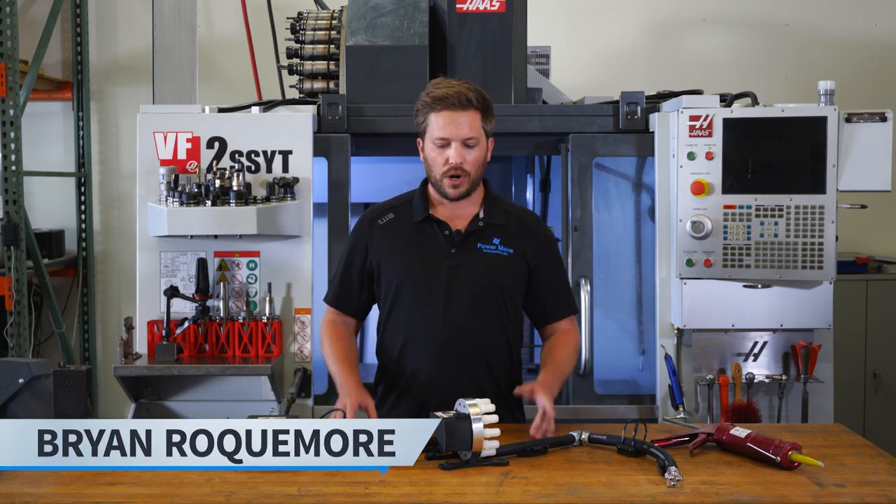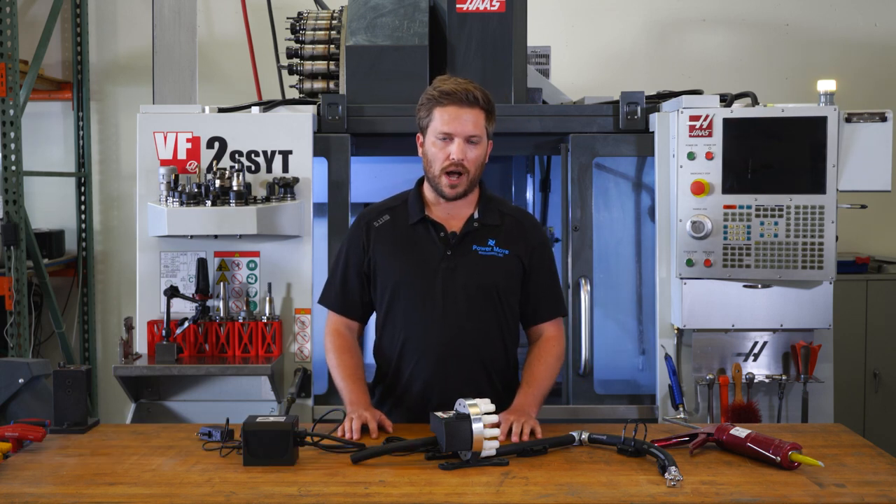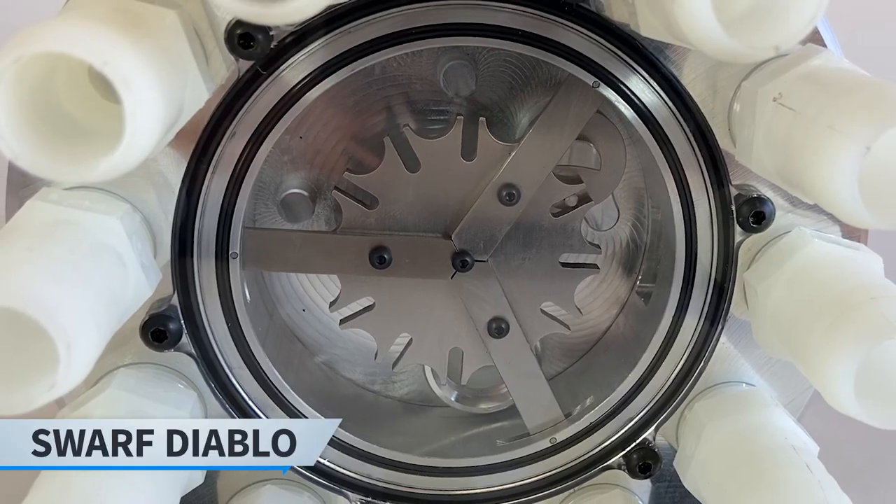Hello everyone. Welcome back to the shop. I wanted to show you a new product we've been working on for quite a while. It's finally ready and operational. It is the Swarf Diablo.